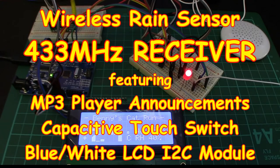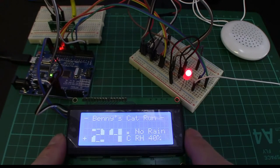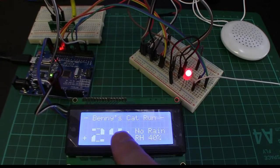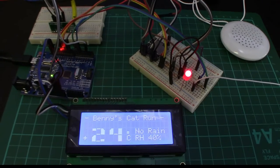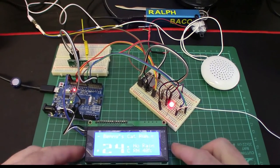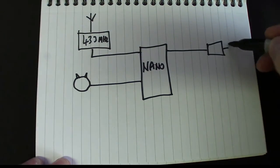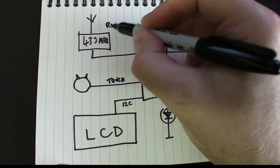Welcome back. As you can see, we've got the receiver part of the rain sensor working, being displayed on this 20 by 4 LCD — four lines by 20 columns. I'm using the big digits program that I showed you in a previous video. We've got a nano in the middle, a 433 megahertz receiver, a touchpad to turn it on and off, a speaker, an independent beeper, an LED, and of course an LCD unit.